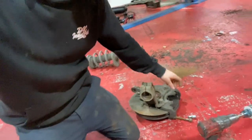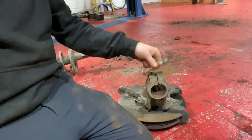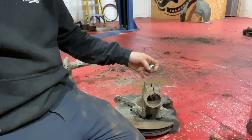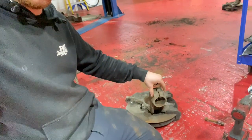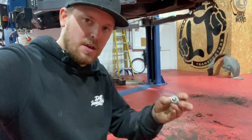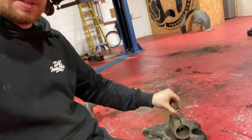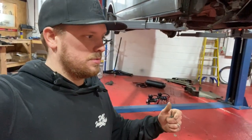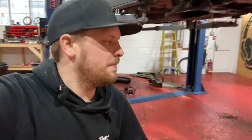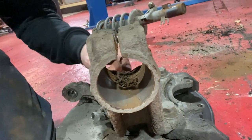That was quite fun getting all the plastics off, wasn't it Dan? It's a very clean van underneath — there's no rust on it at all. But every single screw that holds the plastics on, they're all rotted — heads have gone, trying to get sockets on, nightmare. But they're off now. We've got to try and get it all back on after — we'll put some new screws in maybe. So stripped all the hubs down, got the struts out of the hub. You've got two pinch bolts running through — undo them and then you've got to get the strut out of the hub.